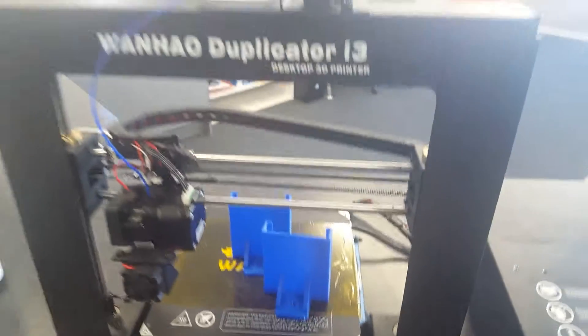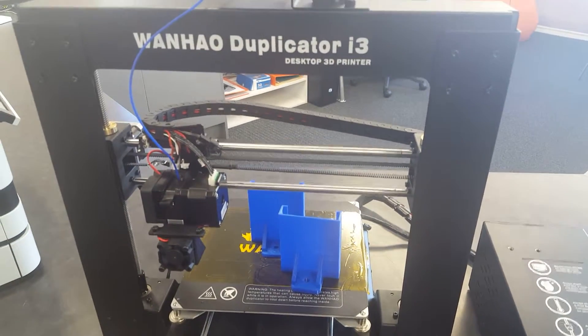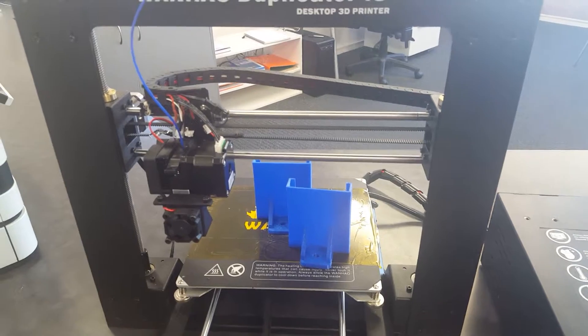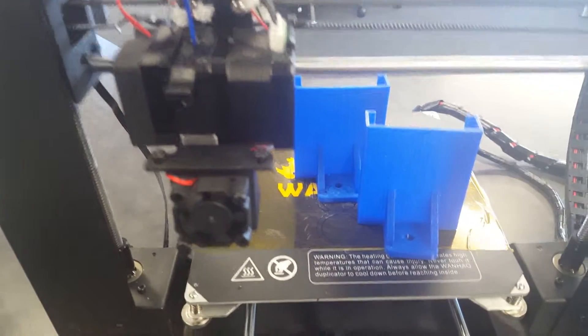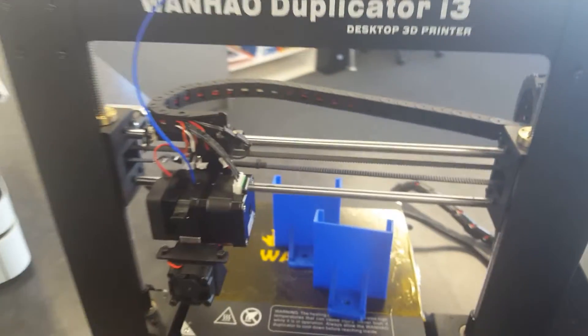This is a Wanho Duplicator i3 desktop printer. This has been modified with a little part that goes in the step motor to help the NinjaFlex get pushed through the extruder.